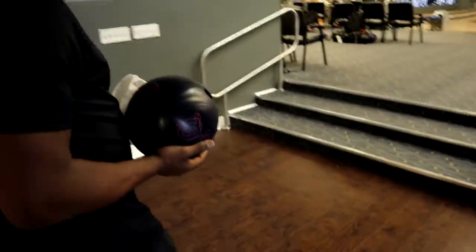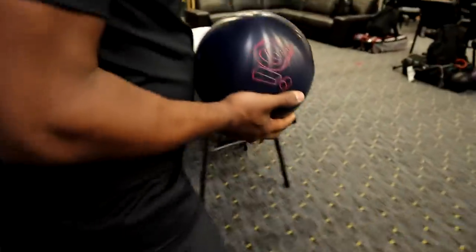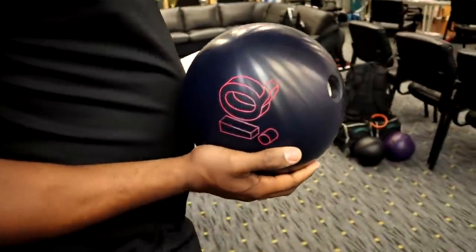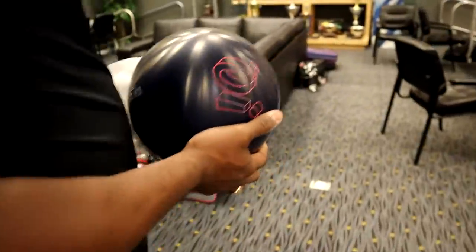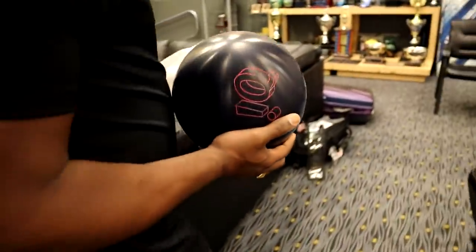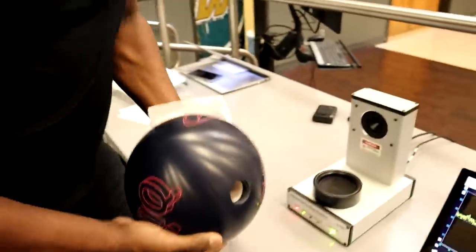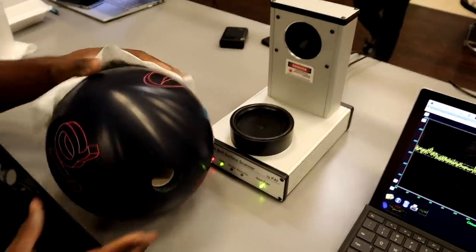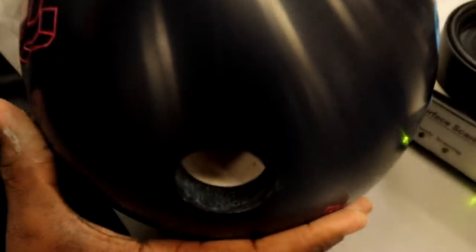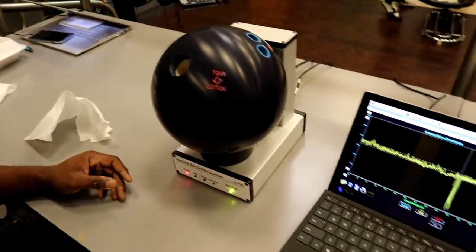One of the things that's interesting about scotch-brite is it doesn't cut the bowling ball evenly. Because of that, you're going to have some grooves that are deep and some that are not very deep. Every now and again you'll see what's called a rogue scratch — and that's because scotch-brite doesn't cut evenly. You can see right here, that's a rogue scratch I was talking about. Let's put this ball up and check out what the scan is.